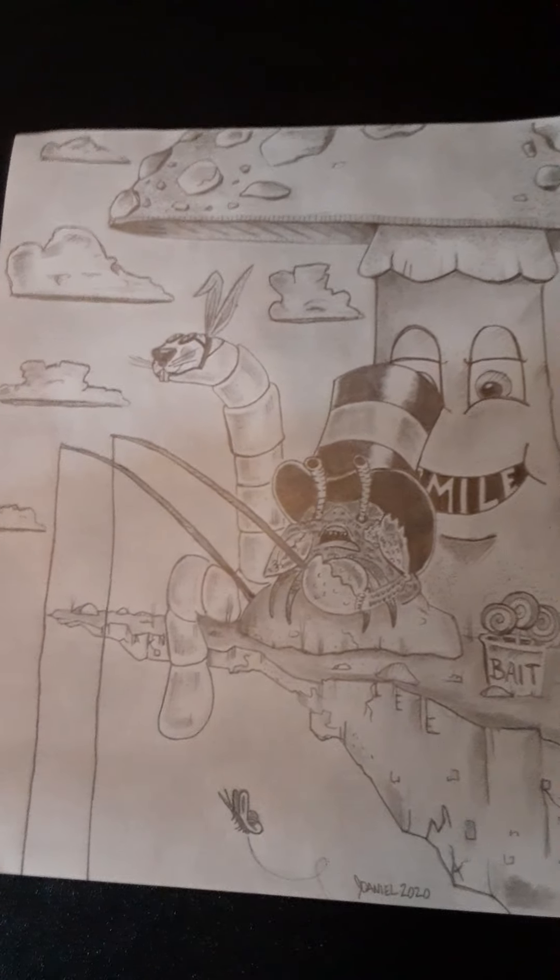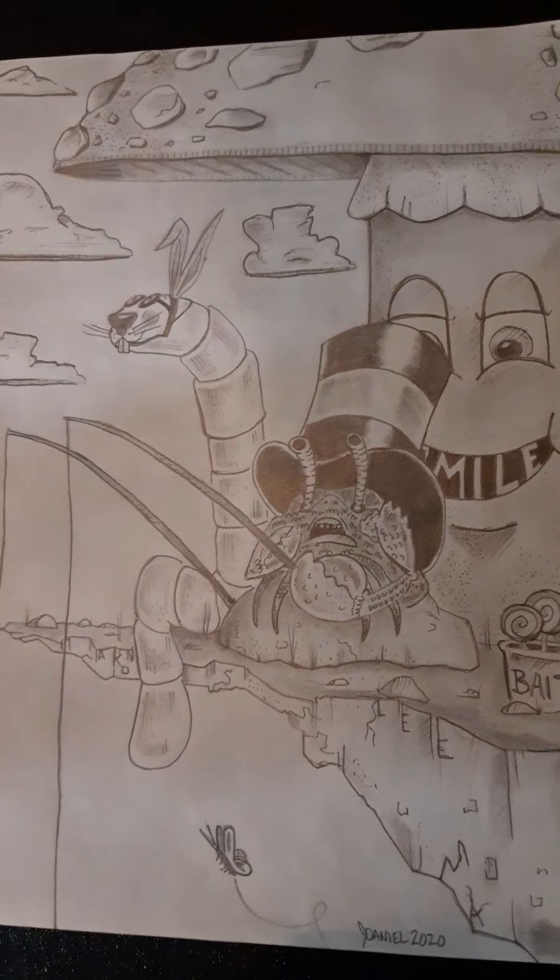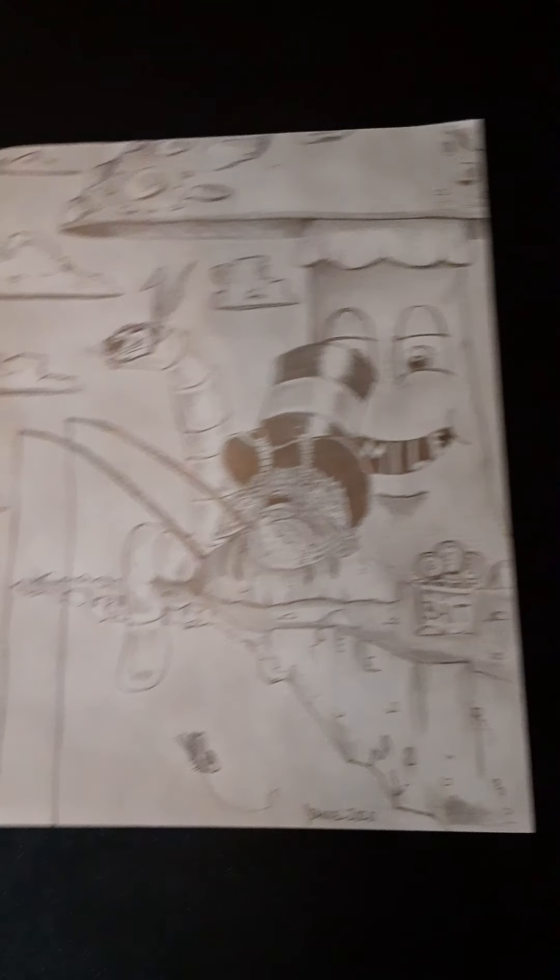I'm going to show you some main characters right now. This is the Worm Hair and the Mad Crabber — this is just one of the drawings that I did.